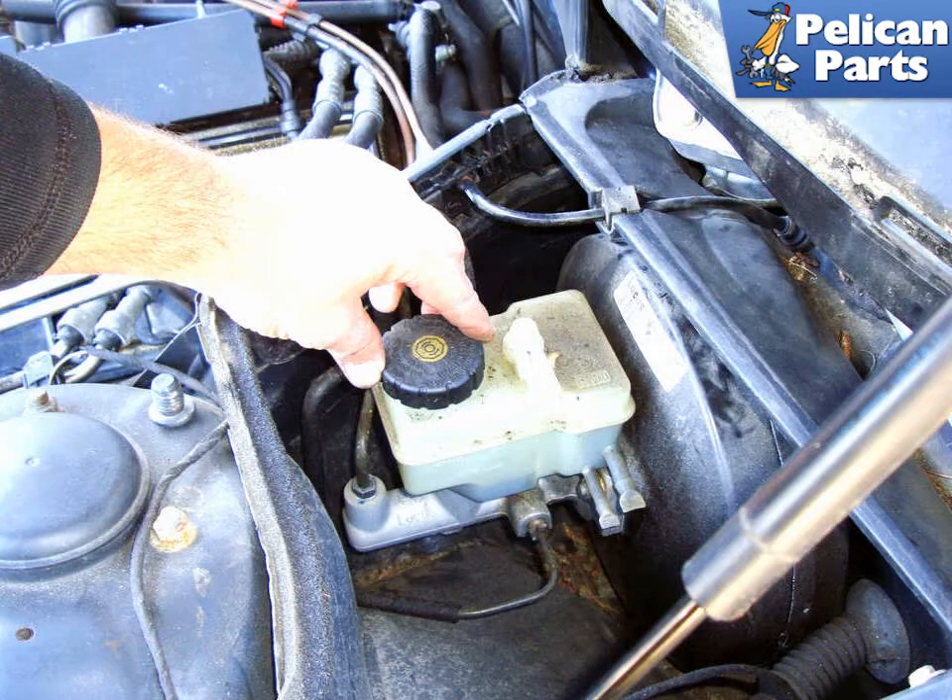This video is going to show you how to bleed your brakes the old-fashioned way. If you're going to do this, I can't recommend enough — get yourself a Power Bleeder, like a Motive Power Bleeder. It makes the job a one-person job: quick, simple, and easy, and it is money really well spent. In this video, we will go over the old-fashioned way to do it.